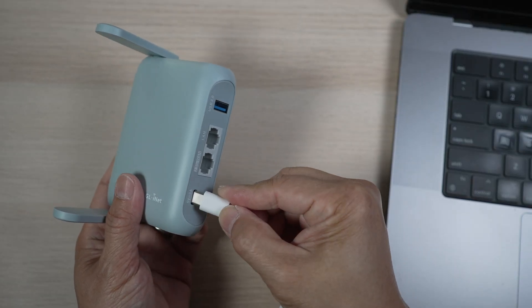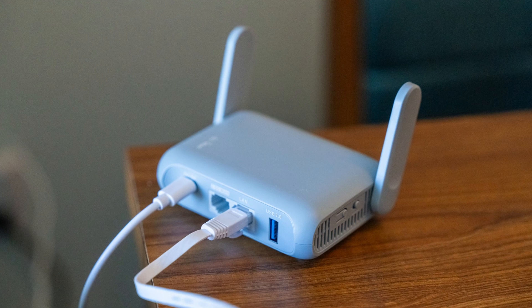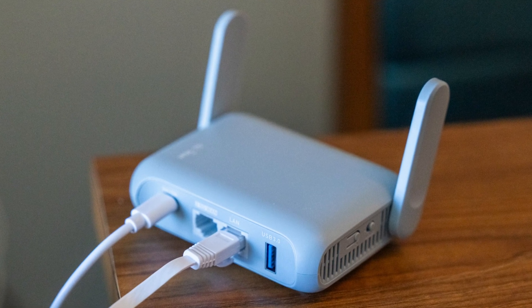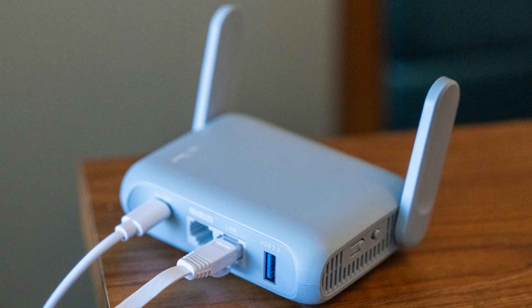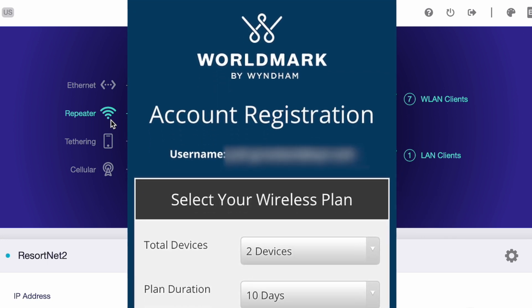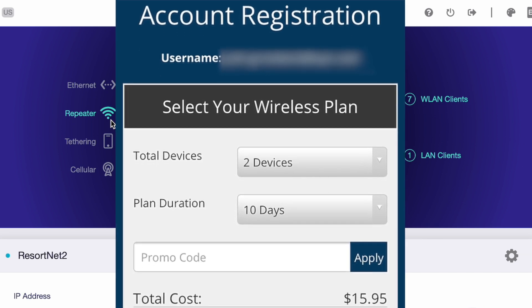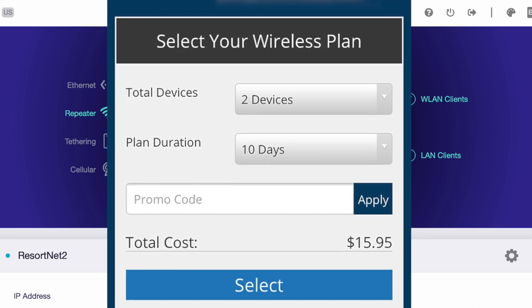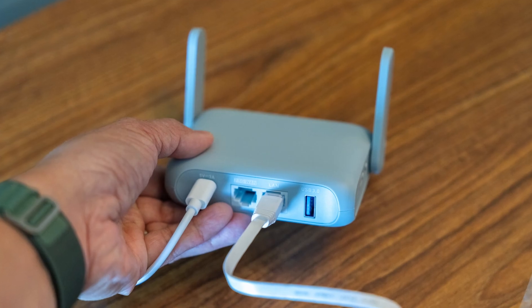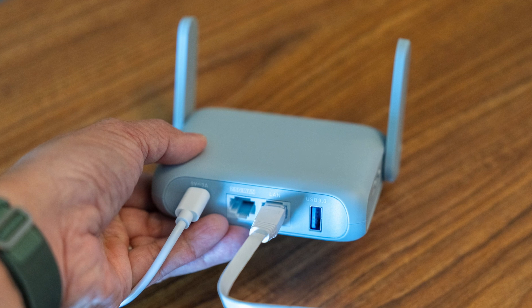When we travel, as soon as I connect the Beryl to the hotel's or Airbnb's Wi-Fi, our devices — my wife's, my kids' — which have already connected to the Beryl's Wi-Fi SSIDs before, immediately have secure internet service without another setup. In addition, this little router comes in very handy when a hotel restricts its internet connection to just one or two devices. Our family's boatload of devices — the wife and kids' iPads, iPhones, laptops, even the Nintendo Switch — all connect through the Beryl, which counts as only one device to the hotel.